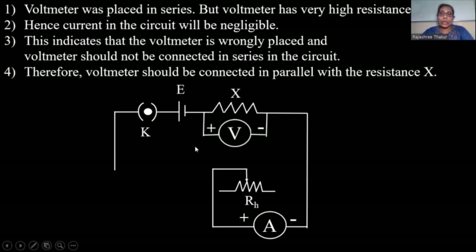Is this condition fulfilled? No. Hence, the positive terminal should be connected to the higher-potential end of resistance X, and the negative terminal to the other end. So let's flip the voltmeter. Now we have connected the voltmeter properly.